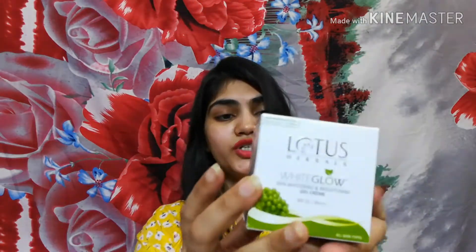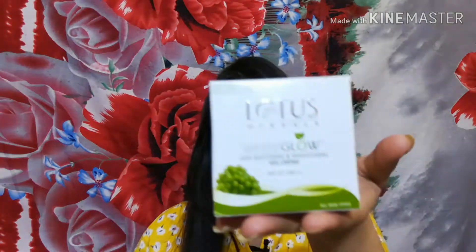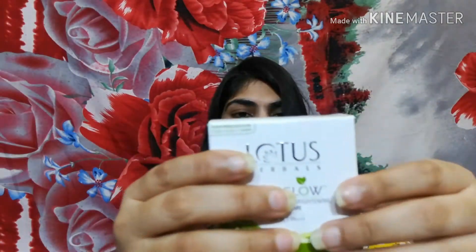This cream is very effective — it will be better for oily skin. So let's start. The cream comes in a carton-type packaging and you can get this cream online. I don't know the exact price but I have shared the link in the description box. Here I have the Lotus Herbal Day Cream — it's a big container.